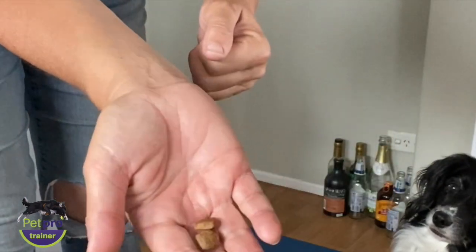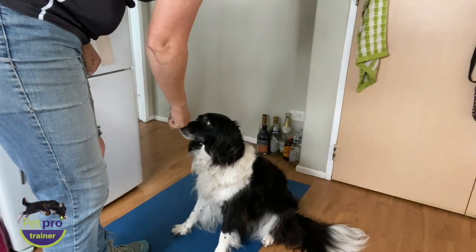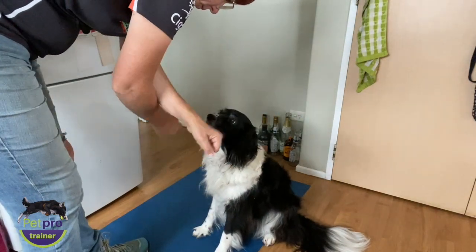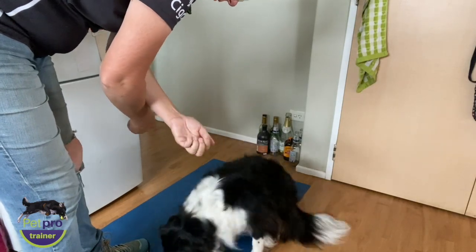Pick two of the treats and place them in either hand, let the dog sniff them, then put them behind your back and represent them to the dog. You should see a preference in one or the other. Repeat this a few times and write down the results — try three or five times if it's not immediately obvious.